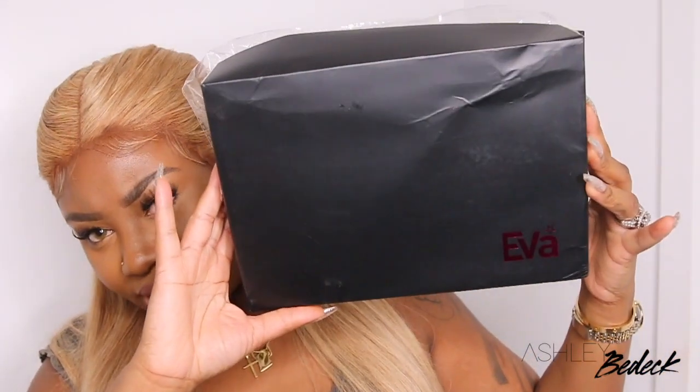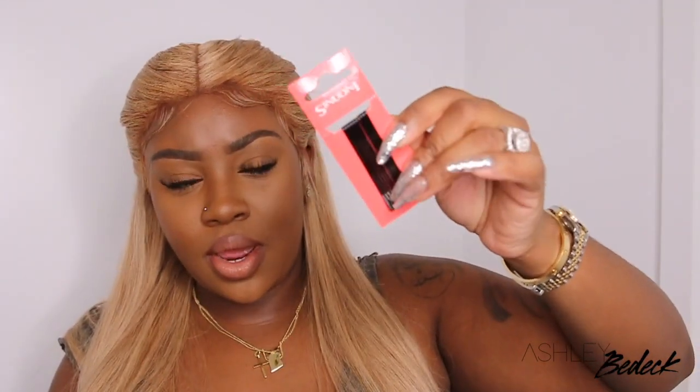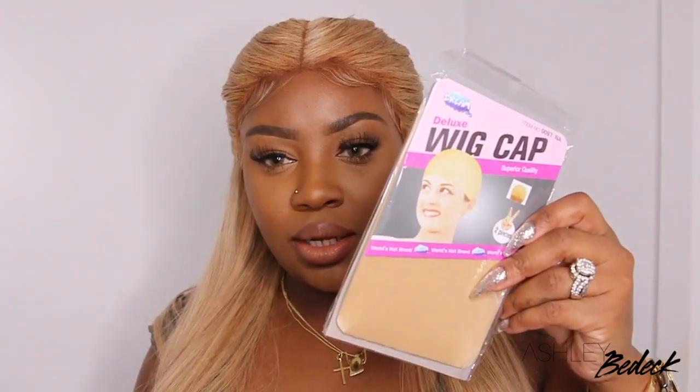This one did come from Eva Wigs, and of course the packaging is the same as usual. Your wig comes in a plastic bag. And then inside you get bobby pins, some tan wig caps, and also a wide tooth comb.